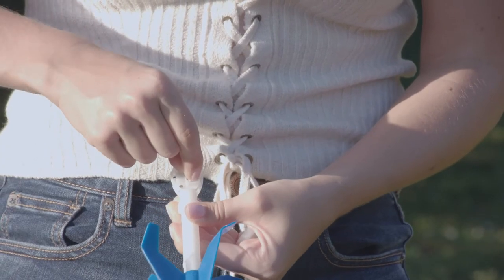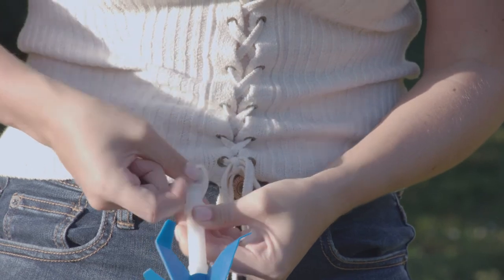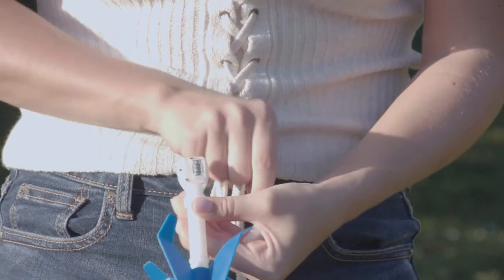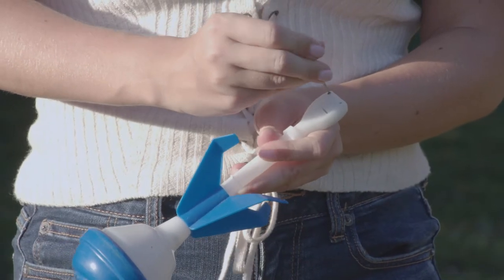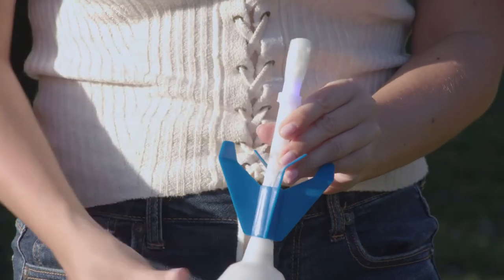Insert three LR41 or AG3 batteries. Once the batteries are in, close the battery box door and screw it back into place. Slide the switch to turn the light on.